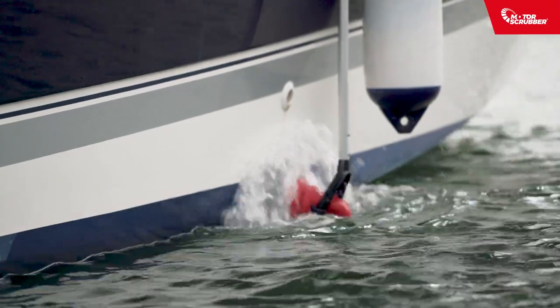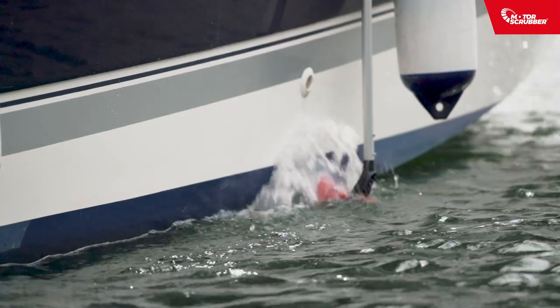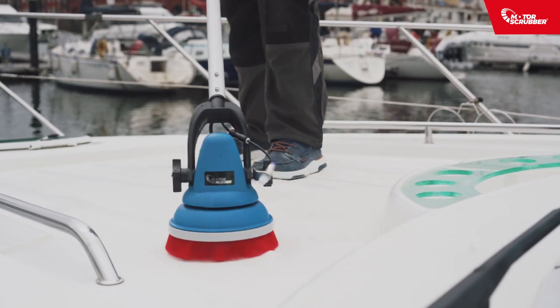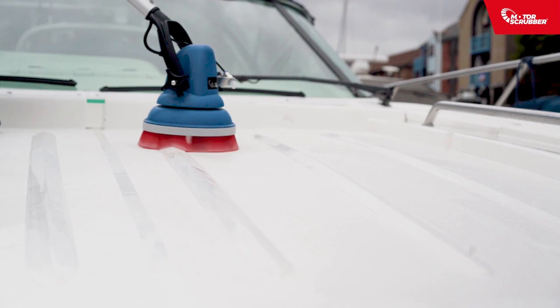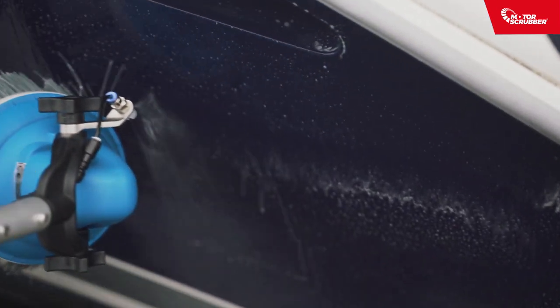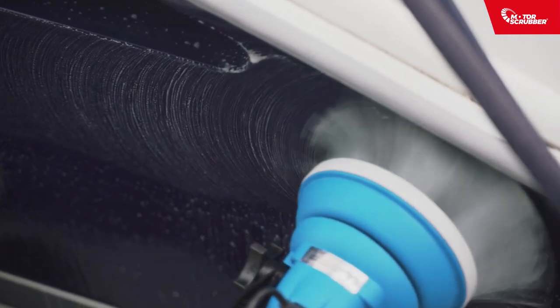Motor Scrubber is also waterproof and perfect for cleaning above and below the waterline. Easy and simple to handle, Motor Scrubber does all the hard work for you, allowing you to stand upright, making it easy on your back. The brush head simply moves over the contours and surfaces, cleaning with minimal effort. You also have total control of the solution spray, only spraying as and when you need it, with minimal waste.